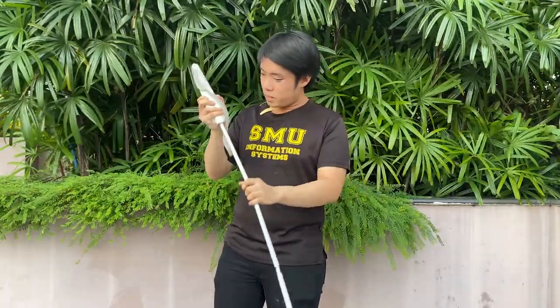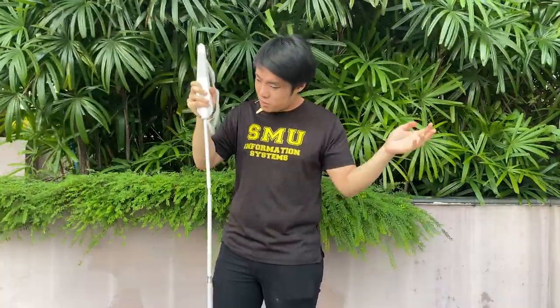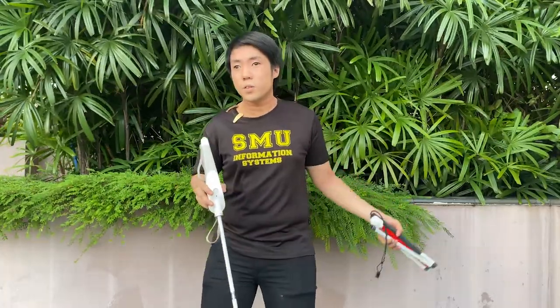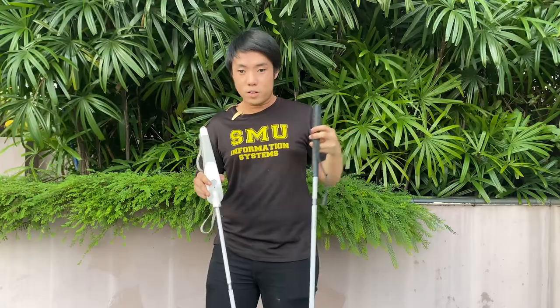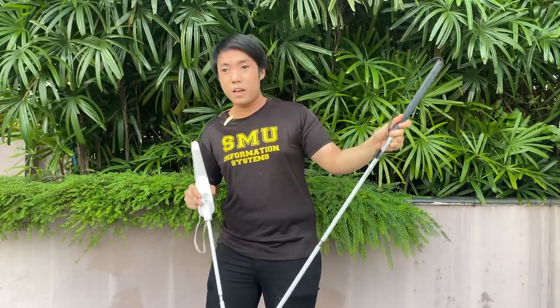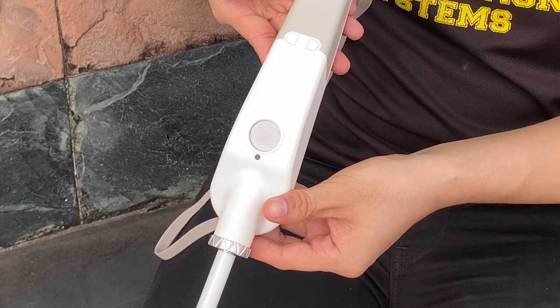Just look at it — it feels cheap and unacceptable for $600. And listen to that rattle; this just sounds like a toy. For contrast, I have my cane from Ambutek here — just a dumb one, no electronics. It's sturdy, it's reliable, and costs a fraction of the price at roughly $30 USD.